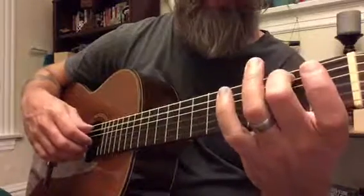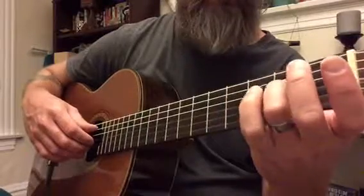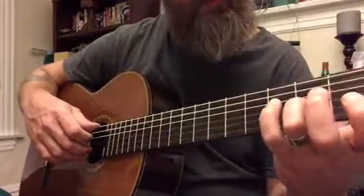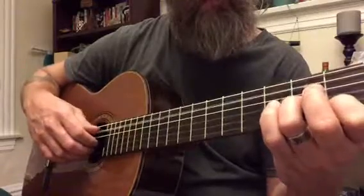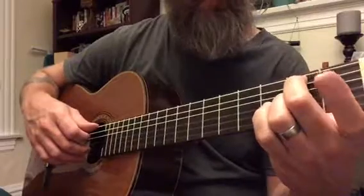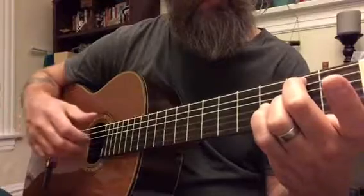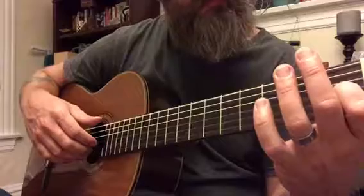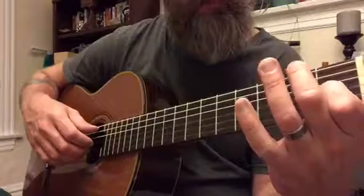Middle finger down on the B. Open A. I'm going to put my ring finger on the A here. And then index finger on the C. So, middle finger. Lift off. Index for the B. And then index finger here on the G sharp. And my middle finger goes down on the B, leaving that index down.